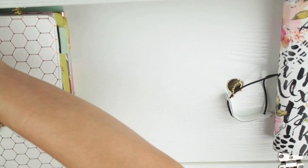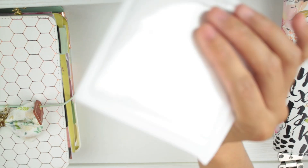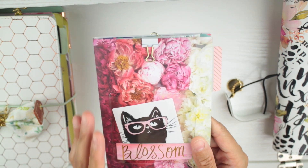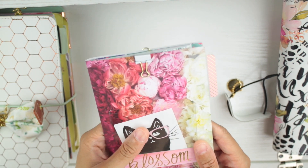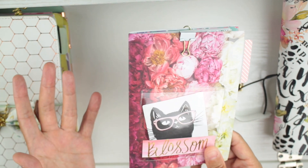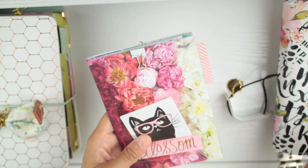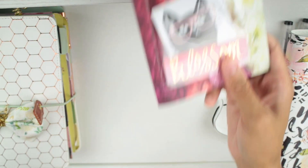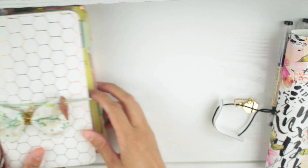I have some adhesive pockets that I'm going to add some die cuts to. I also have this book right here that I made out of a happy planner dashboard - I added a pocket and it's just a blank book inside. I made this like three or four months ago and it's been sitting in my drawer. I think it matches really well so I'm going to add it in there.